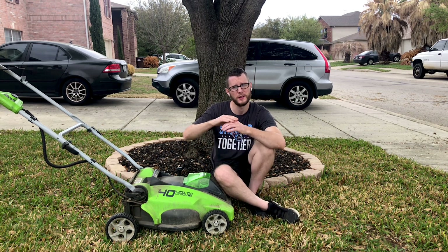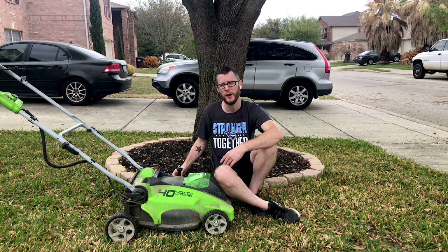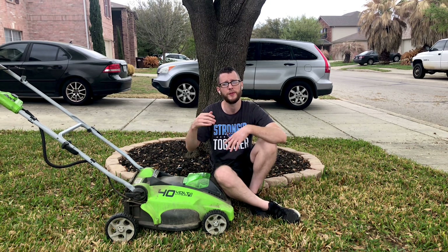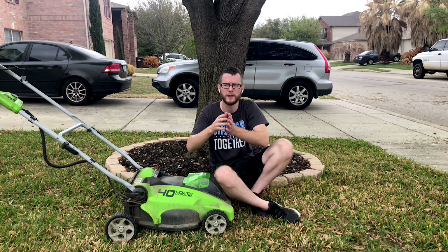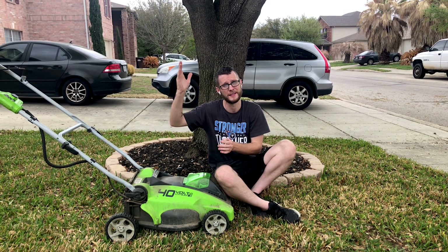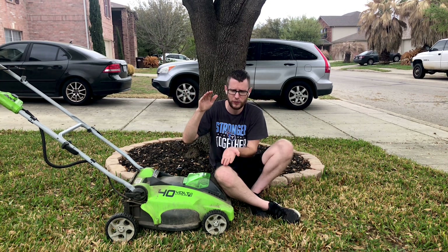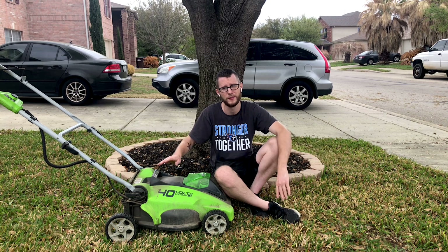One quick tip on height: during the winter months, when it's getting closer to winter, you can actually let your grass get a little bit taller. For mine, instead of doing a setting 4, I'll start mowing at a setting 5 to be at 3 inches instead of 2.5 inches. The reason is that in winter there's less sun, so you'll have less photosynthesis happening. You want your grass a little longer to capture more sun. In summer, when you have really nice full sun, your grass can be a little bit shorter and will be trained to grow horizontally instead of vertically.